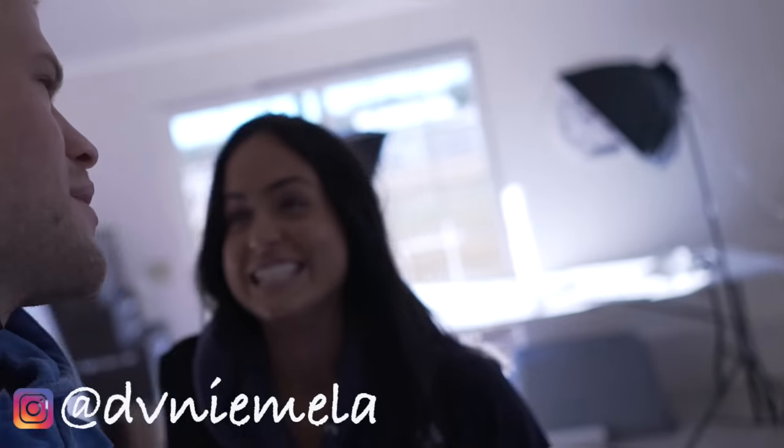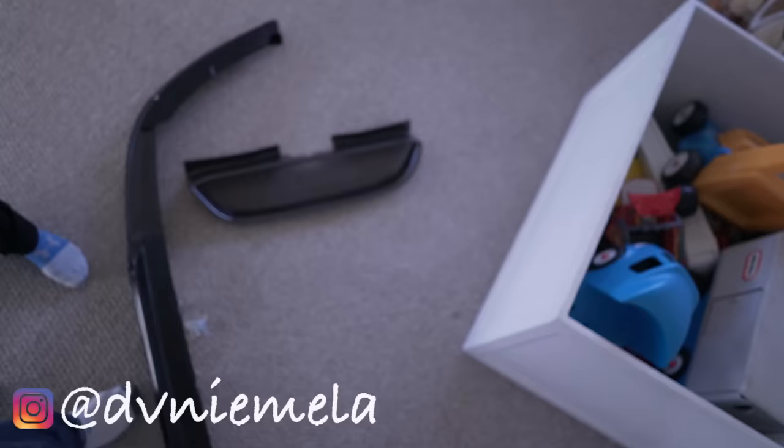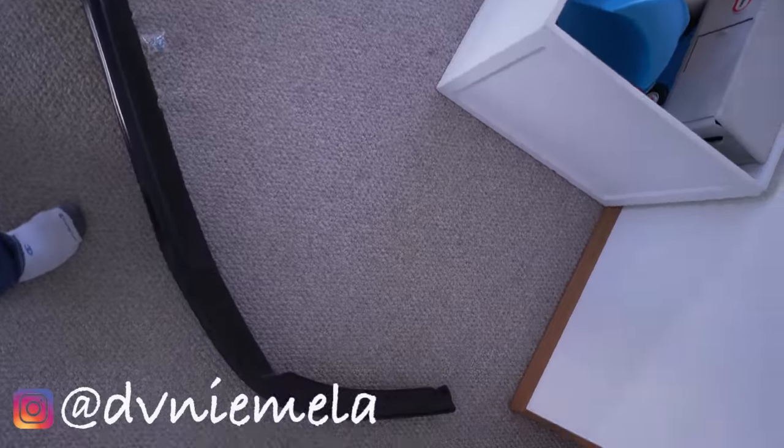What's up YouTube, welcome to the vlog. What are we doing today? We're putting a front grill on my Genesis, a diffuser, rubber bands, and an oil change.